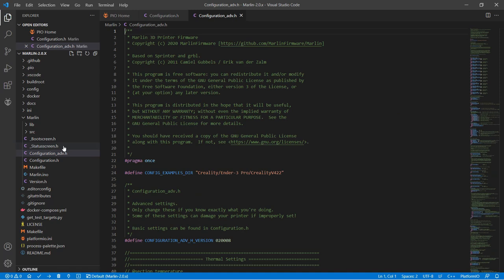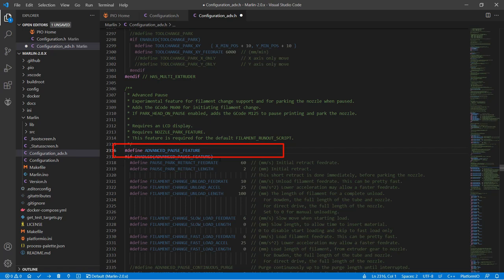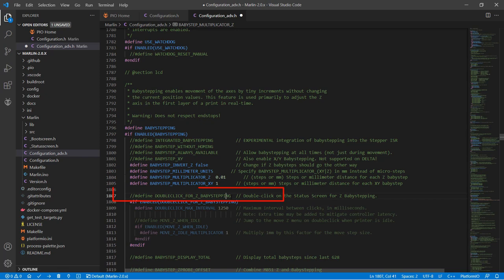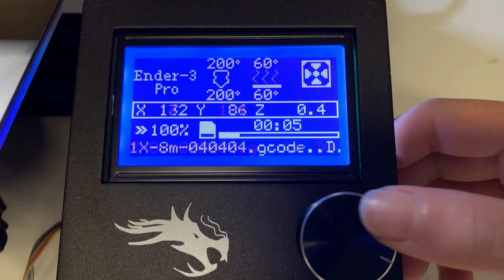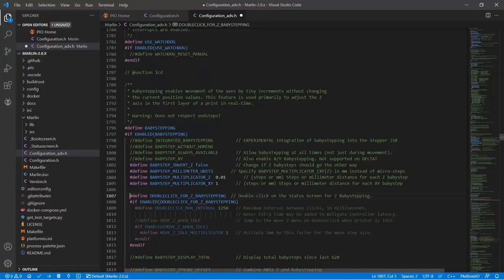We can now move on to the second file, configuration_adv.h. Search for the Advanced Pause feature and enable this line — since we enabled the filament sensor, we actually want the print to pause so we can change the filament. Search for Define Baby Stepping — this line should be enabled. We also want to enable Baby Step Millimeter Units so we can adjust baby steps in millimeters. Change Baby Step Multiplicator Z to 0.01, so we can change it by 0.01 millimeters when we turn the knob. Enabling Double Click for Z Baby Stepping allows us to double-click on the knob to access the Baby Stepping menu.